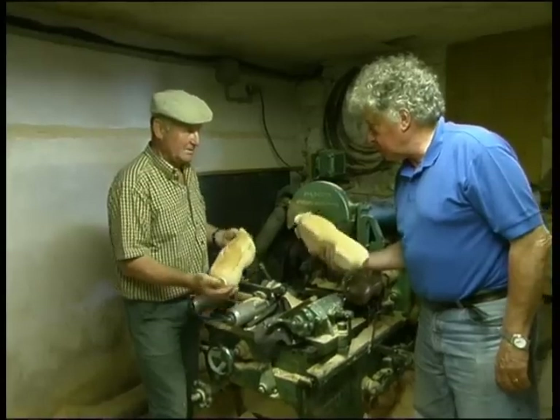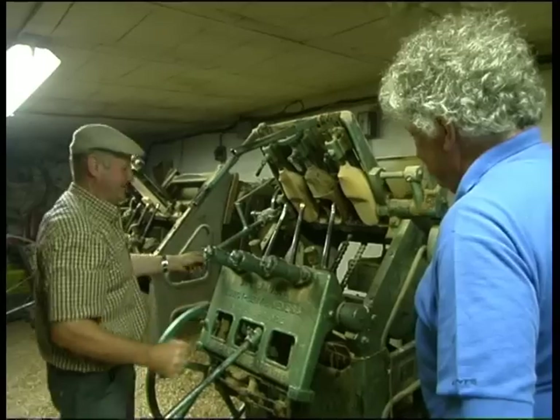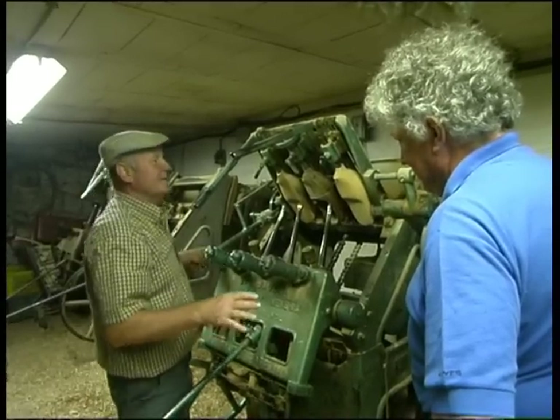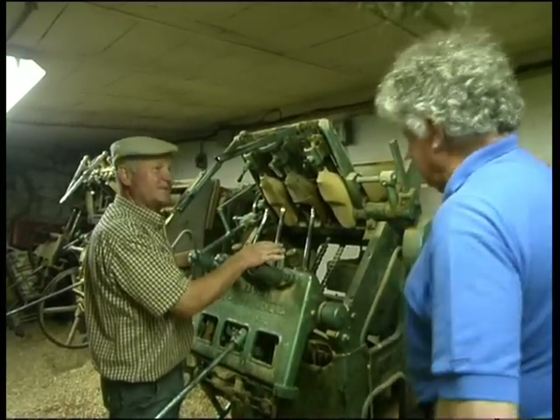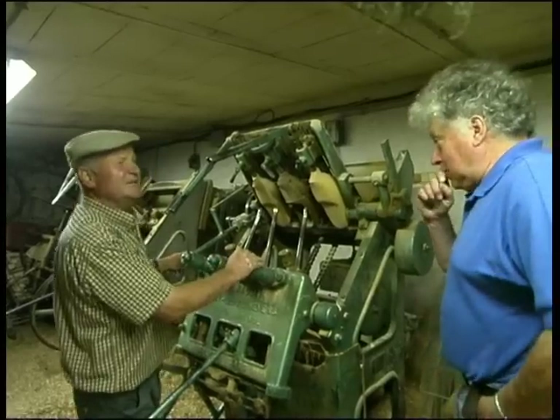How long do you leave them now? Three months at least. You have to make a model by hand like in the olden times. To learn this craft really well takes five years.